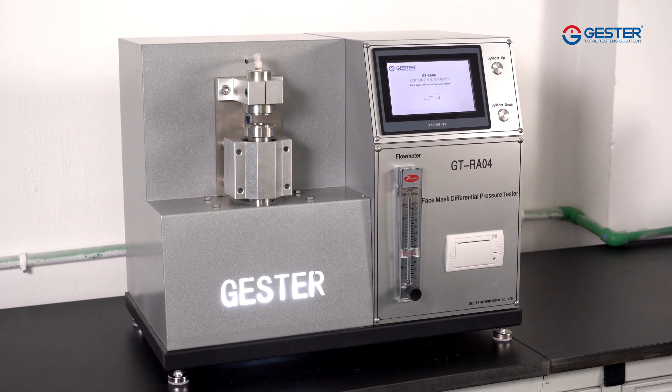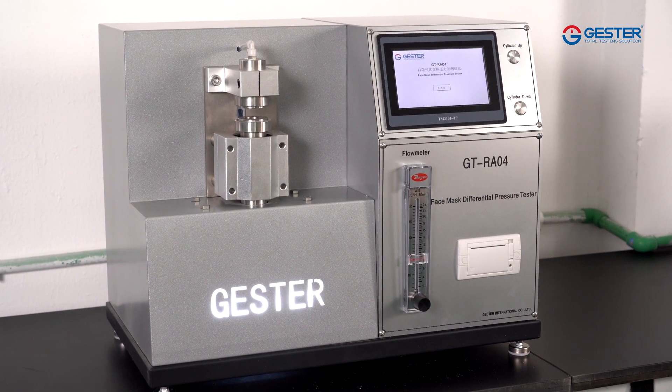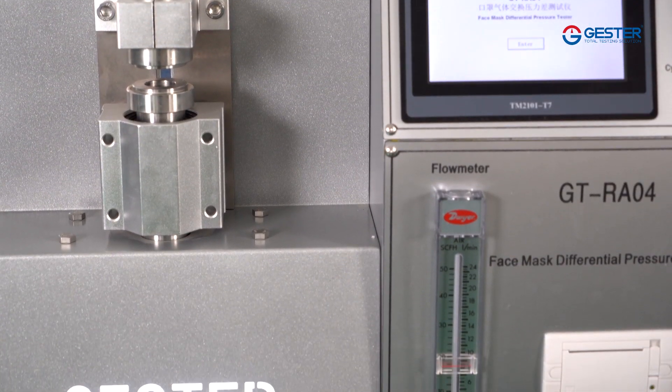The Face Mask Differential Pressure Tester is used to measure the air exchange pressure of masks and other fabric.